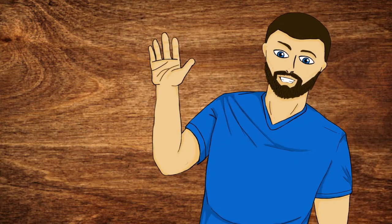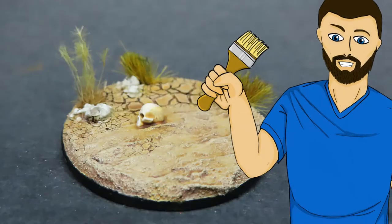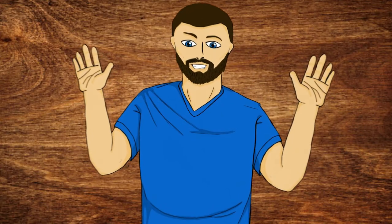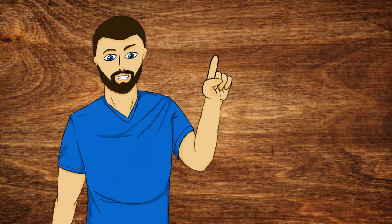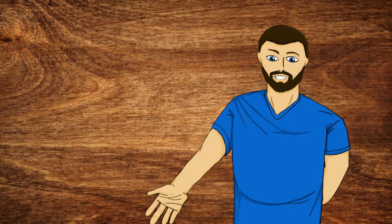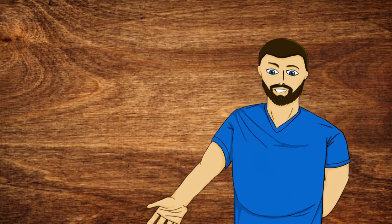Hello everybody, my name is Michael and in today's video we're going to be doing this right here. Please consider liking, commenting, and subscribing if you enjoyed the video, but now with all that out of the way let's carry on.